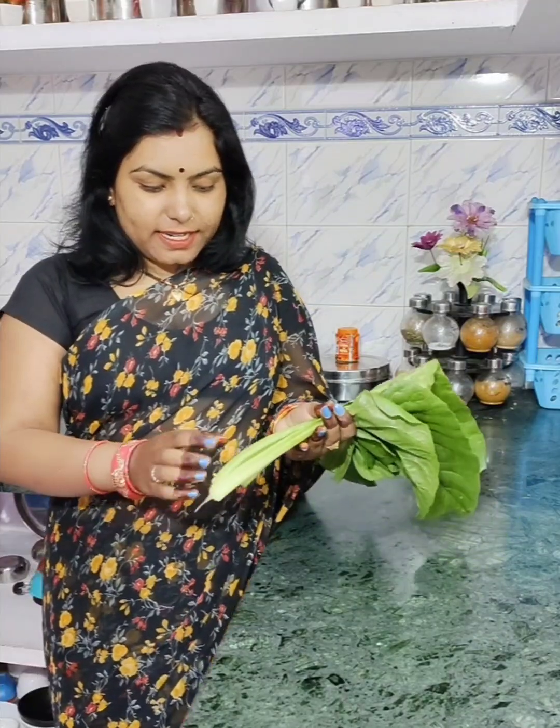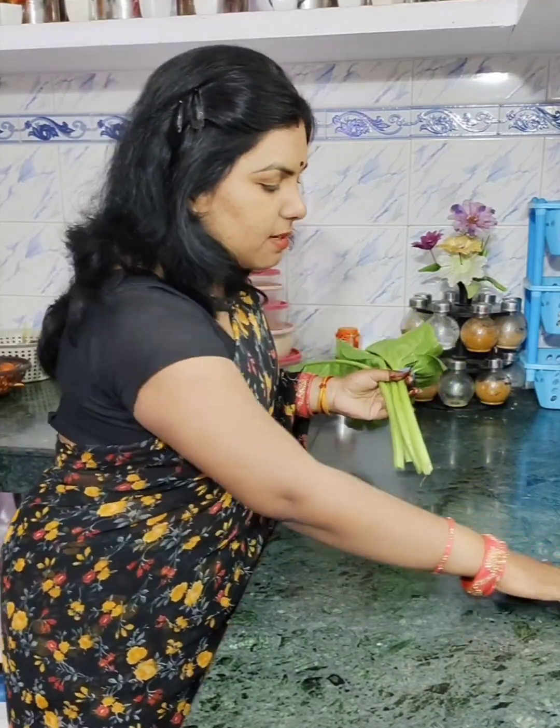So 4 dishes will be enough, but if you have small dishes, you can take 10 to 12 dishes at least. Today we have a lot of dishes to work with.